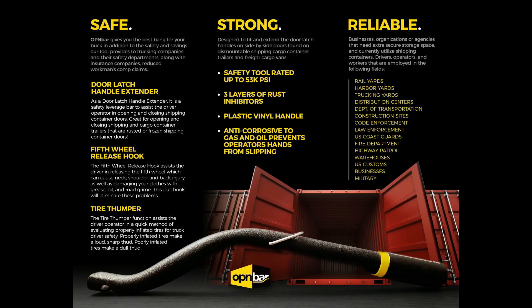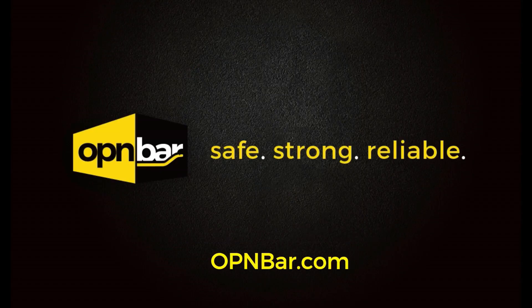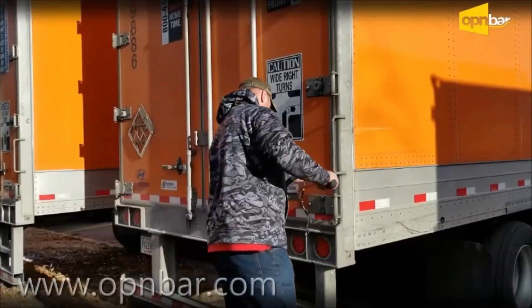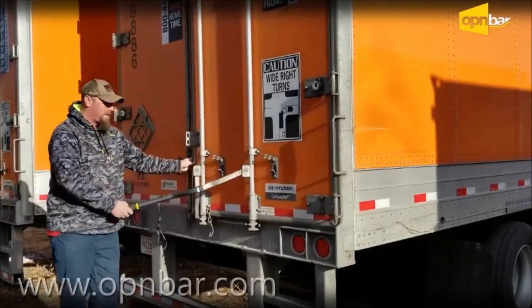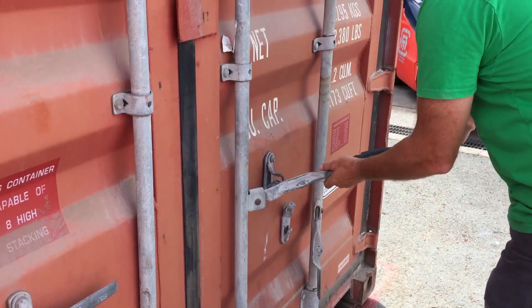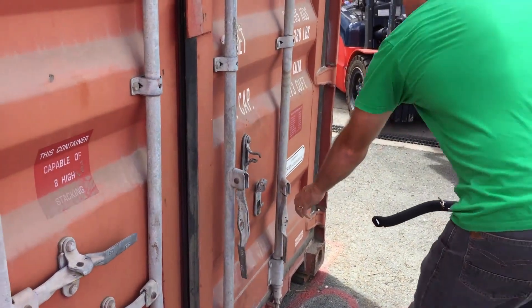We are always listening to your suggestions and feedback. For more information, visit our website at www.openbar.com or www.openbar.com.au.